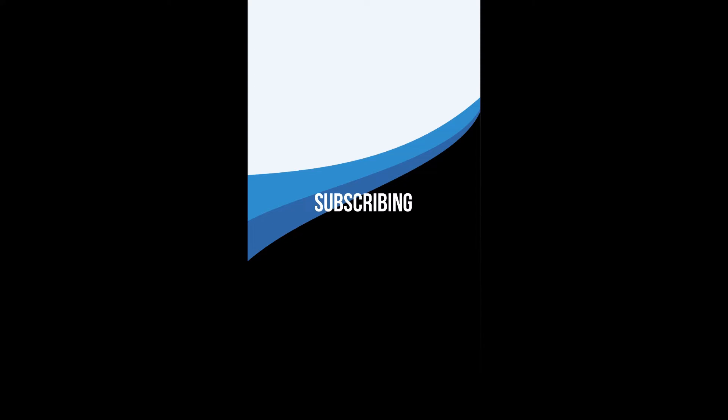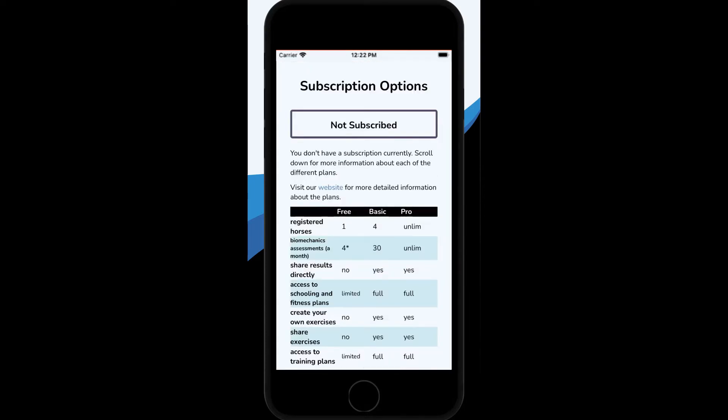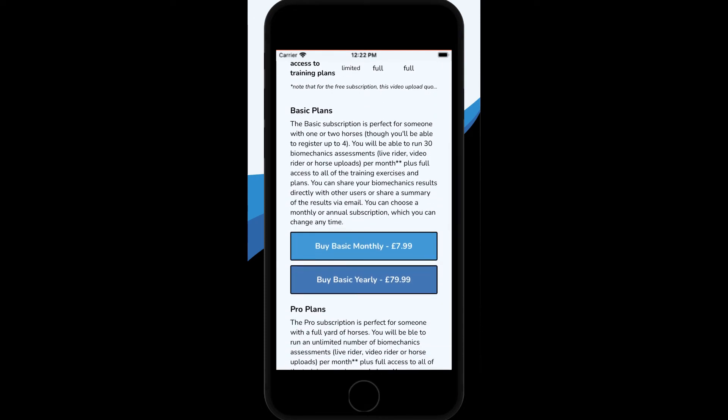You can run four biomechanics assessments for free. After that you'll need to subscribe. You can choose the basic subscription, which gives you 30 assessments per month, or the pro subscription which gives you unlimited assessments. Both subscriptions have the option of monthly or annual subscriptions. The annual subscription works out cheaper — 12 months for the price of 10 — but the monthly subscription gives you flexibility.